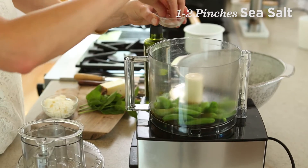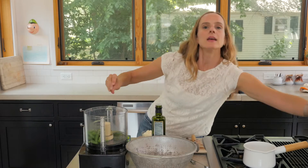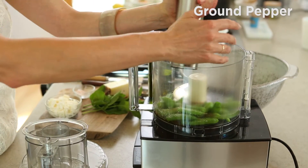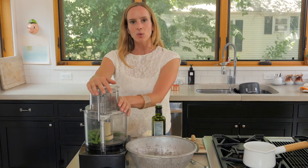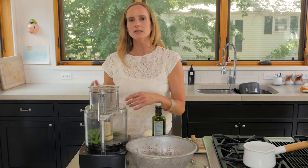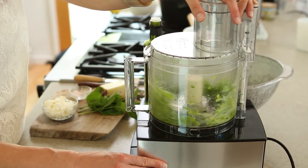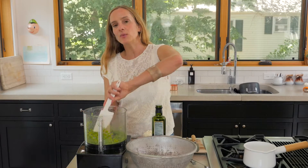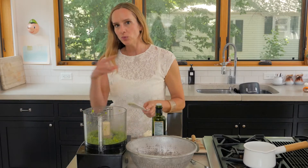I'm gonna add some sea salt, just a couple of pinches, and a little bit of cracked pepper. Now we're just gonna whirl it around in our Cuisinart until it becomes kind of a nice fine paste. I've taken the lid off because I want to scrape the sides of the bowl and then we're gonna go ahead and whirl it again.